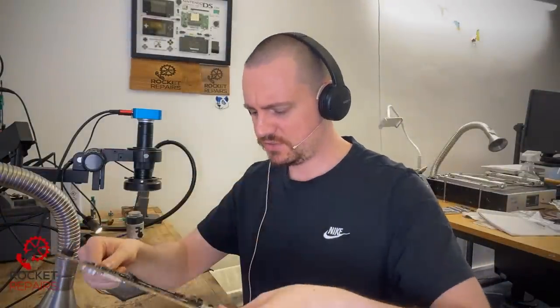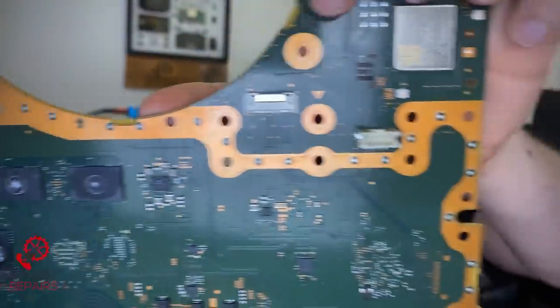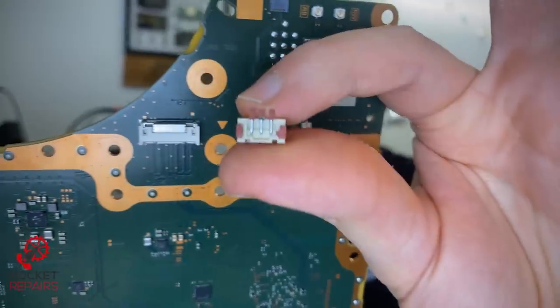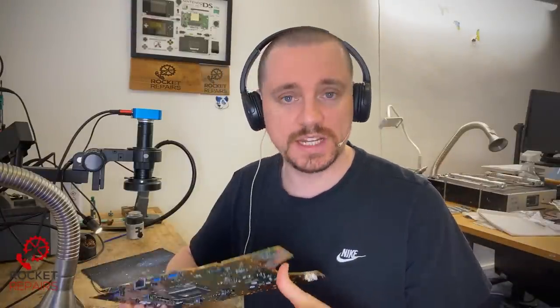Today we have ticket number 12735. It's a faulty PlayStation 5 that has had the fan connector ripped off of it. This little connector here is meant to go here. I don't know what the history of the device is — if somebody was cleaning it and just took it off. Every single pad on the board has been torn, including ground. And today, hopefully, I'm going to fix it.